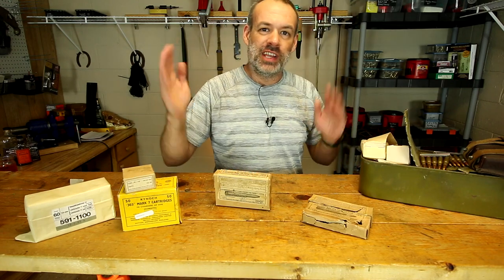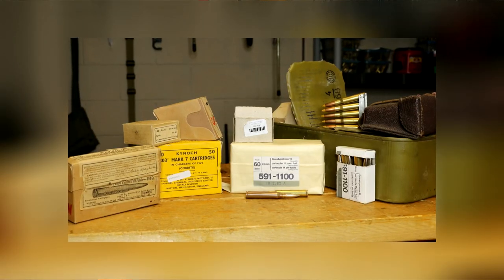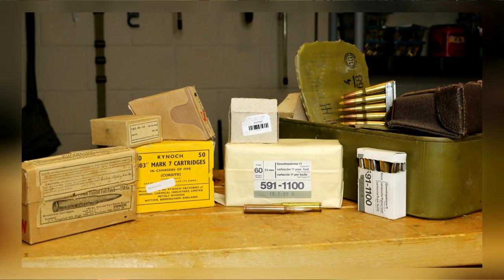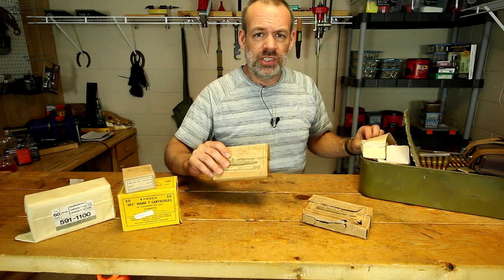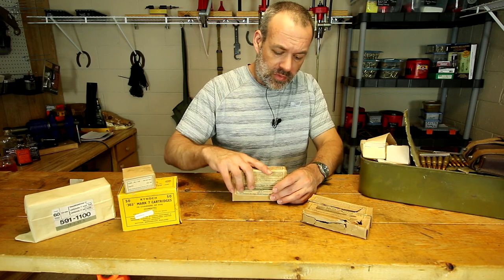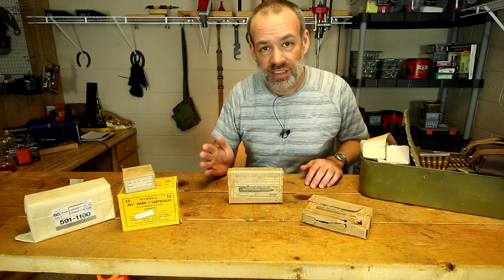Howdy folks, you're watching Deuce, and today we're talking about the dangers of surplus ammunition. Now there are many, many reasons why someone would choose to shoot surplus ammunition, and we can go over that in a later video if you want to, but there are three main reasons why this surplus ammunition could possibly blow up your firearm. Let's go over those right now, ranging from most common to least common.